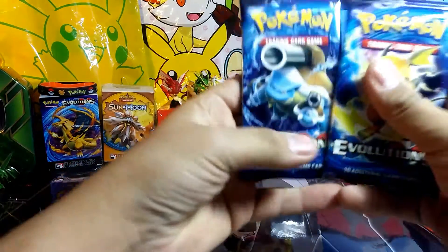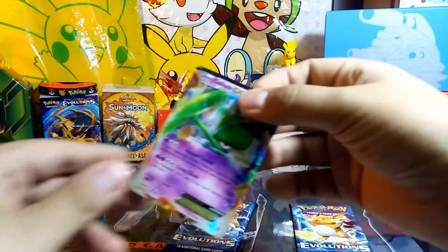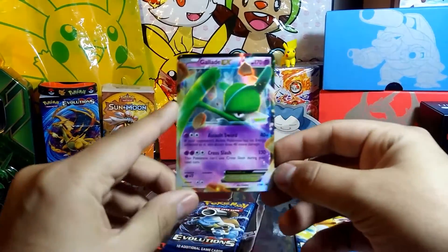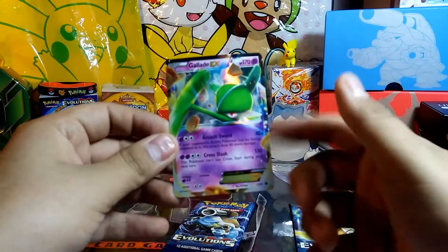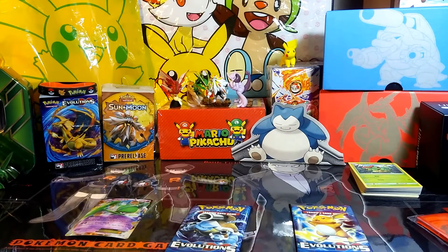Alright, so we'll get two packs of Evolutions, and our EX is the same one we got last time — Gallade EX. But it's alright actually, because this is one of the cards I traded away to get my full arch Harzard. So it's all good in the hood.